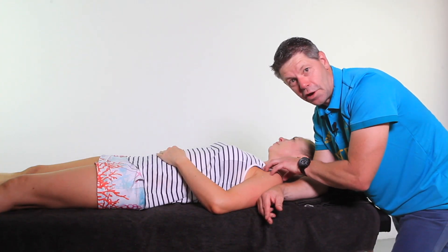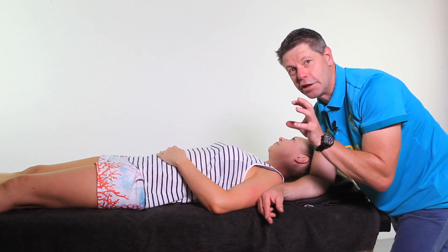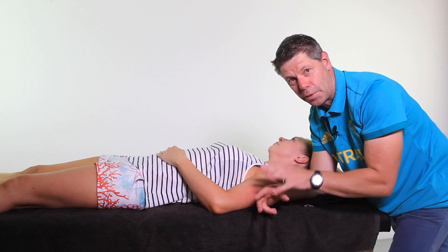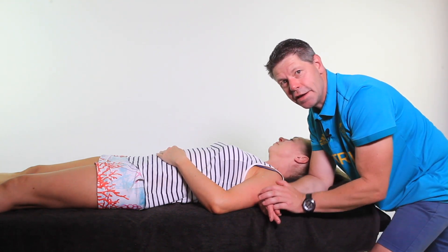So the secondary entrapment site — pec minor — here's another little technique that I know you will love. I've been using this technique for probably about 10 years. What's really great about it is that you can actually feel the pec minor starting to release as you work into it, but it takes a little bit of practice.